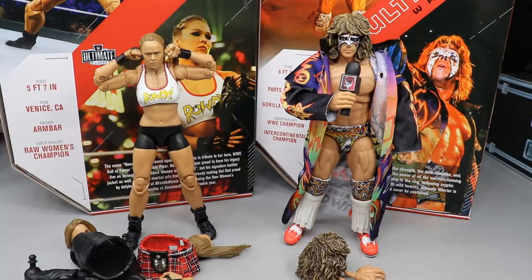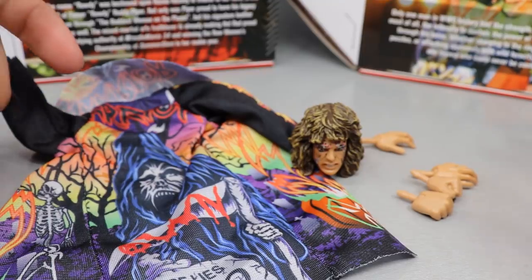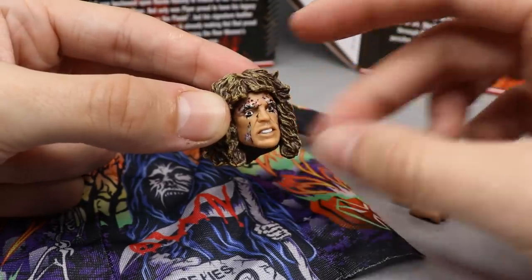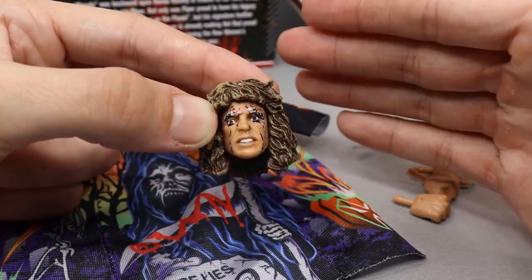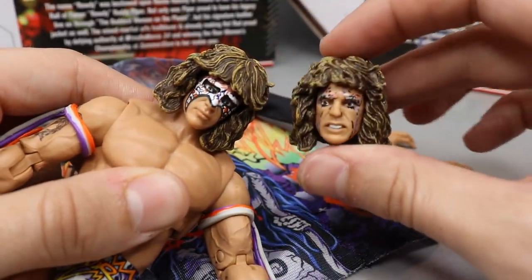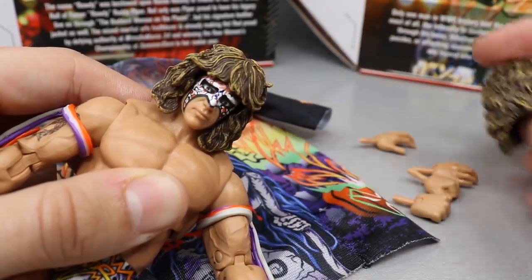We're going to cover Ultimate Warrior's accessories first, then look at the figure itself, then Ronda Rousey's accessories and figure. He doesn't come with as much as Ronda Rousey but they are still quality. Here's the interchangeable head scan — this is more of later in the match where his face paint is rubbing off. This match is supposed to be where he took on Hulk Hogan at Halloween Havoc 1998. The full face paint head is included in the packaging. Both look pretty good, they show a lot of likeness to Warrior, and I love the dry brushing on the hair.